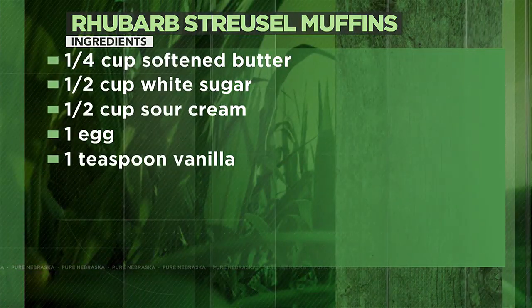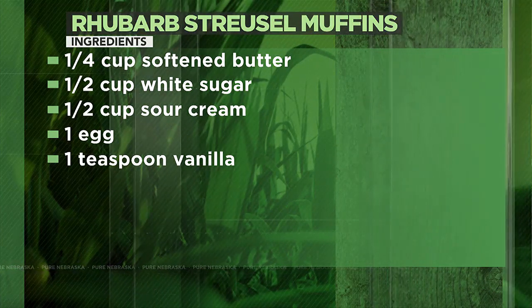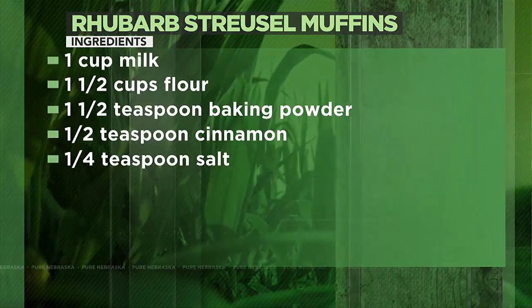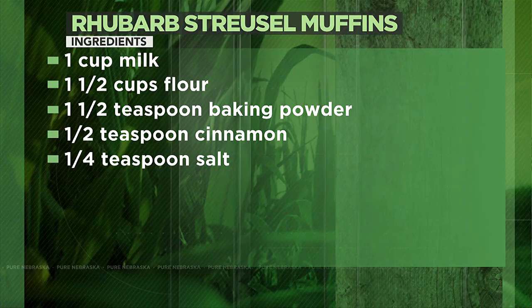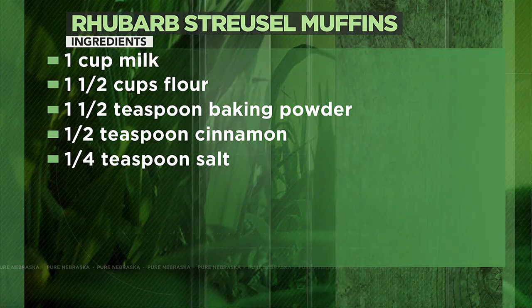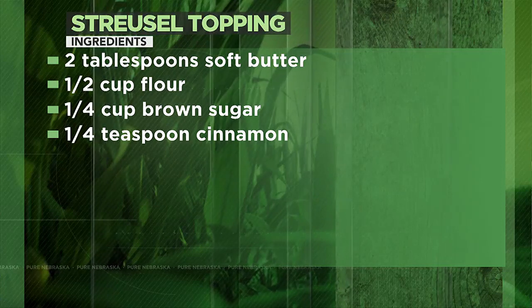Until a toothpick comes out clean. Then we have a streusel topping — I mixed it up last night. It's butter, brown sugar, flour, and a little cinnamon. You can crumble it with a fork or a pastry cutter. We'll pour one in and then put some streusel on top — just sprinkle it on with your hand.